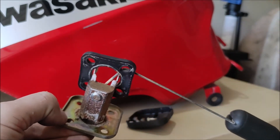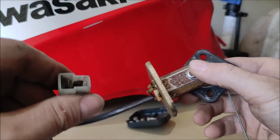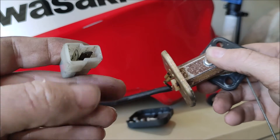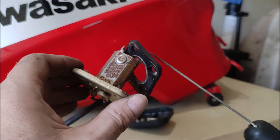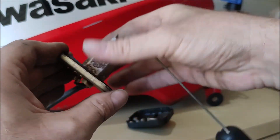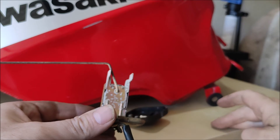It doesn't usually stop working completely, but if it does and you've measured the power on the other side of the plug and you've got power there, then the inside of the unit has broken down and there's no other option than to get a replacement. That is all there is to say about it — it's not serviceable.